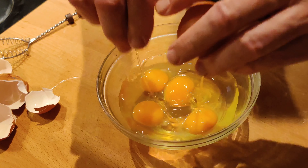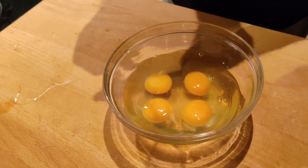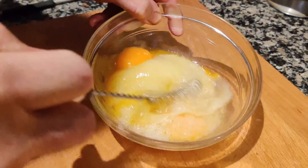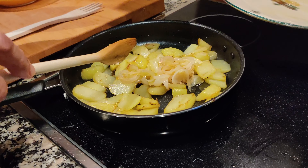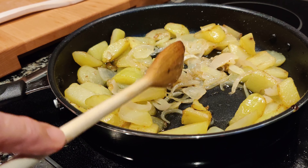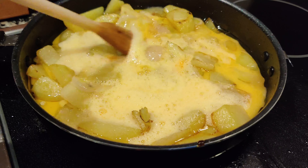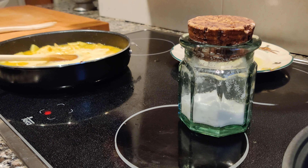Next is to beat the eggs. Now we are going to bring together the onions and the potatoes. Mix them a little bit carefully, and add the eggs. Move them carefully, mixing them, making sure that the egg reaches all the corners. And add a little bit of salt.